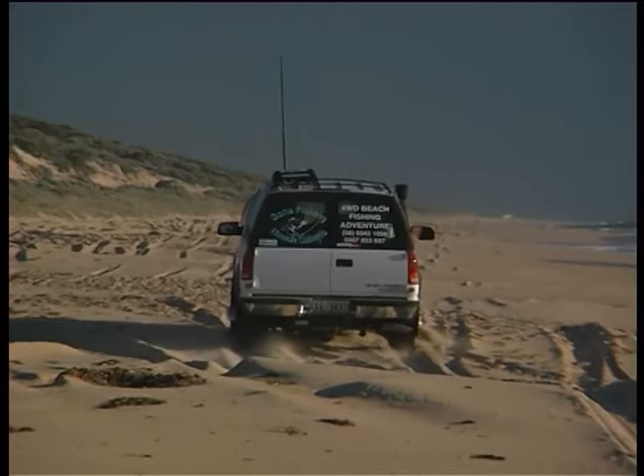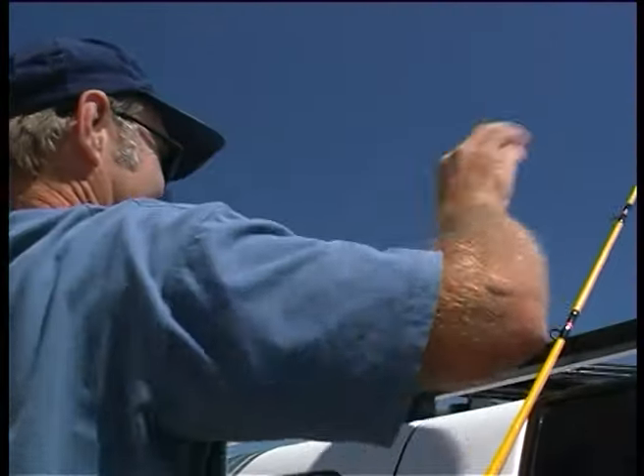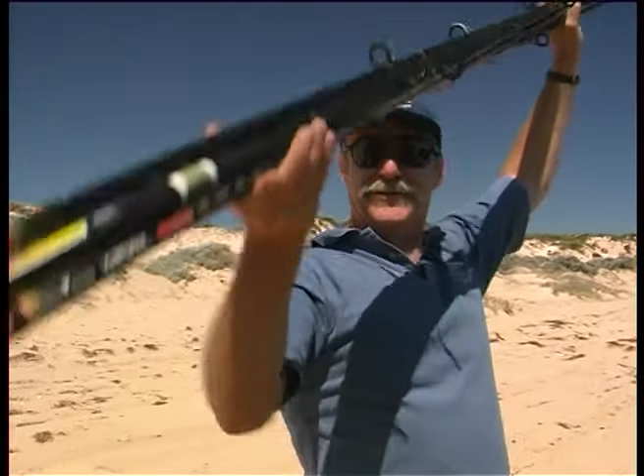Tailor are a magnificent fish and the beaches of Mandurah, south of Perth, have schools running almost 12 months of the year. It had been a while since I'd been here, but luckily I was with Bruce Redding from Gone Fishing Beach Safaris, who fishes this area at least twice a week.